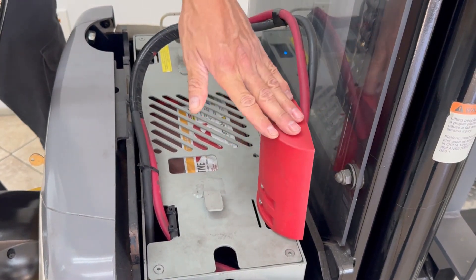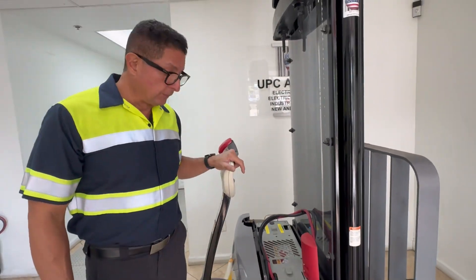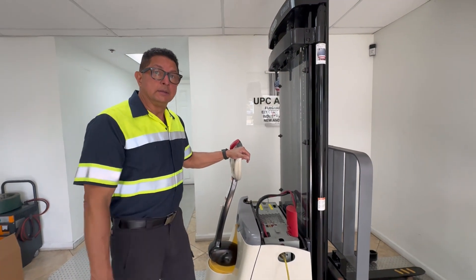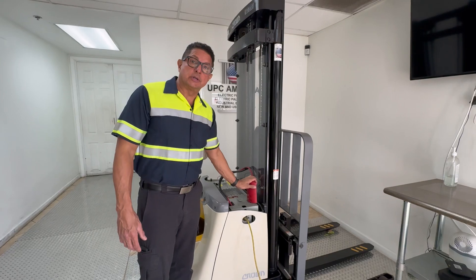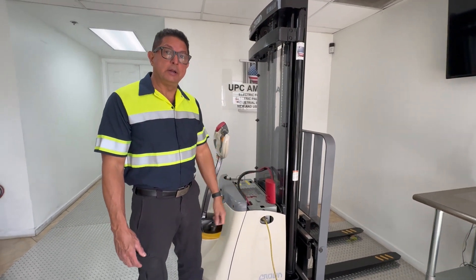If we don't do that, it's not going to charge. We get a lot of phone calls, particularly on rentals, saying the unit was charging all night and the battery's dead. That's because it was never really charging — it was turned on but not charging. Just a little pointer, hopefully it'll help someone out.